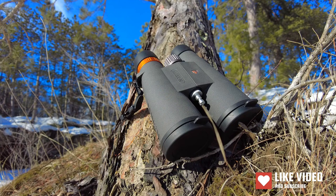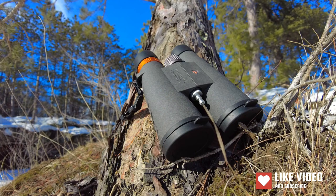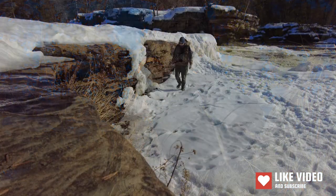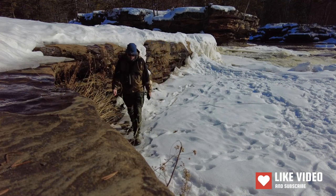I'm going to start off with the specs, go over that quickly, and then get right into talking about the internal design and explain how those internals affect the image your eye is going to receive. After that, we'll talk about aesthetics and product feel, things of that nature.